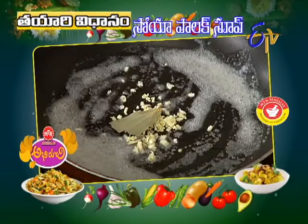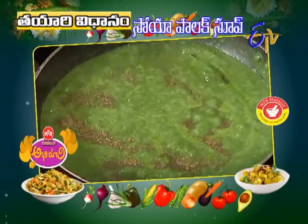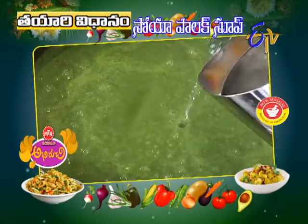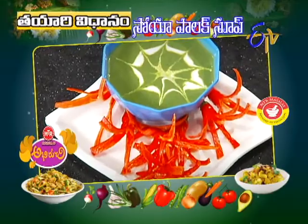Sariqinna Vellulli, Biriyani Aakku, Palakura Paste, Dheanlo Sauce, Uppu, Miriyal Pody, Panchadara Vetsi, Fresh Cream — garnish chessi serve chesskundhe. Soya Palak Soup ready.